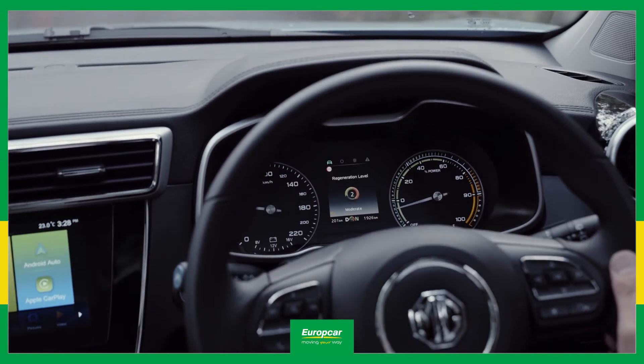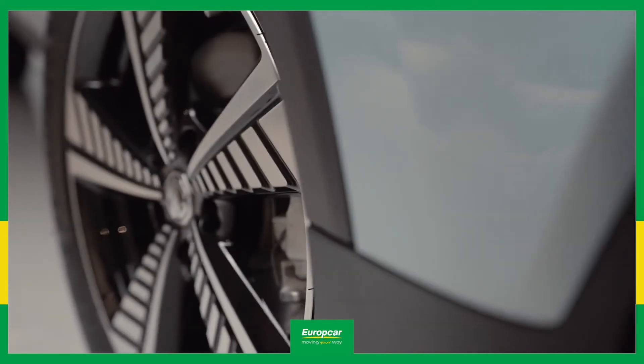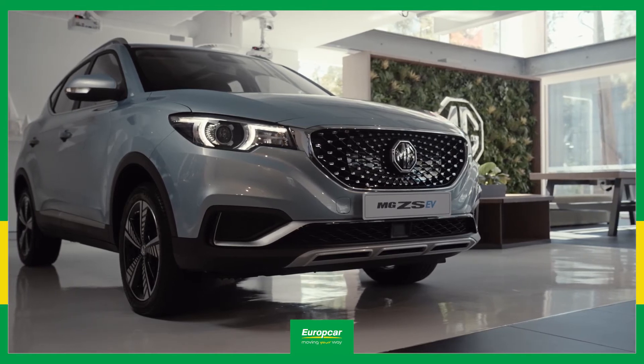The heaviest mode is best when descending long hills, while the light mode works best for around town. And the more regen braking you use, the more charge you can add back to the battery between top-ups.